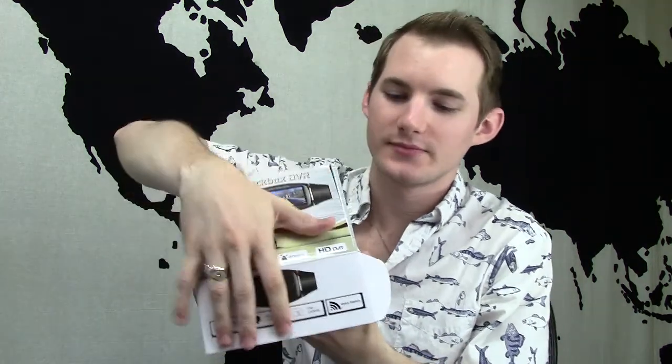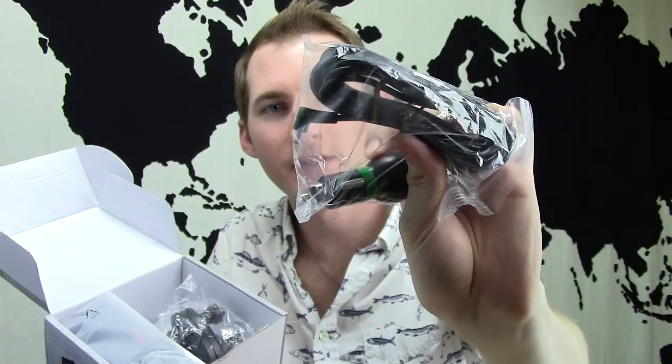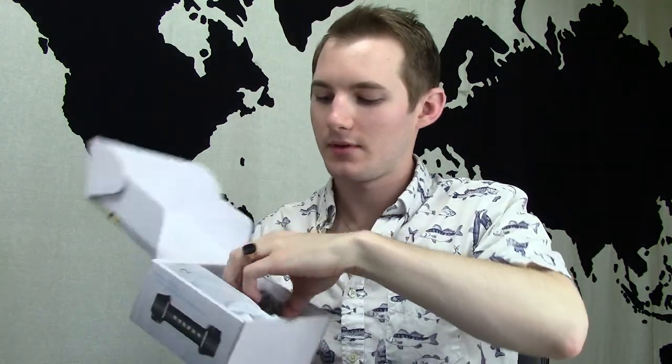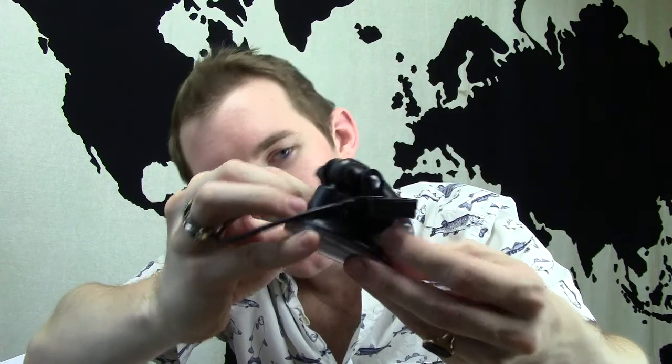Let's do an unboxing here. This is what comes inside. We've got a cable for power that plugs into a cigarette lighter in your car. A mount that looks like it also includes the GPS here on the side. See this little box? Apparently that is the GPS sensor — it's got the cord coming out of it, and this is what plugs into the side of the camera to be your GPS sensor.